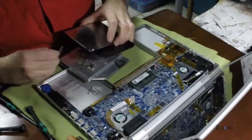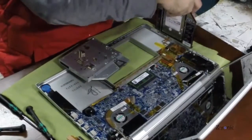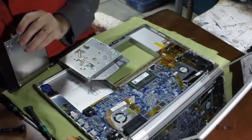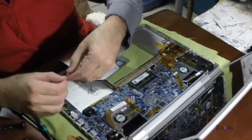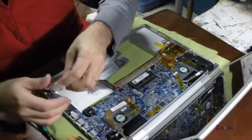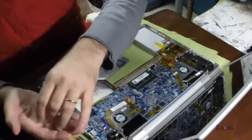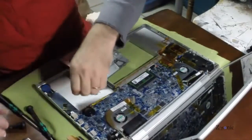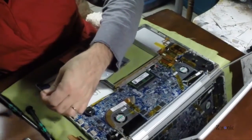You'll need to remove the three little brackets attached to the optical drive and put them back on the new caddy. In my case I couldn't use the original screws, so I had to use the screws that came with the caddy. The optical drive in a 17-inch MacBook Pro is 12mm thick and the caddy I got is only 9mm thick, but that's okay — it won't affect performance.